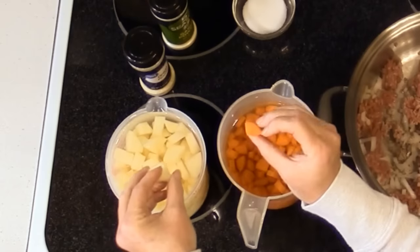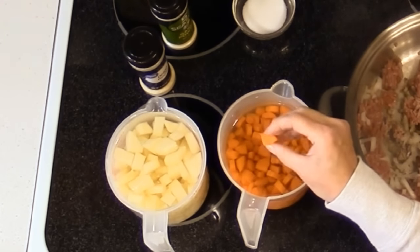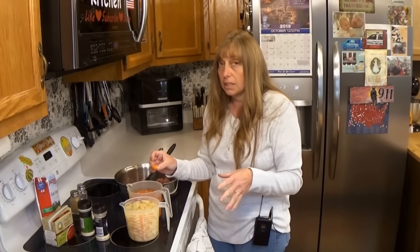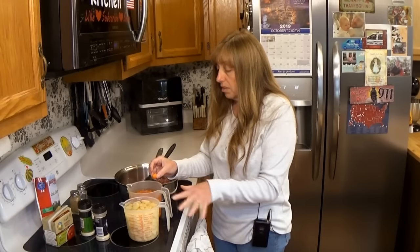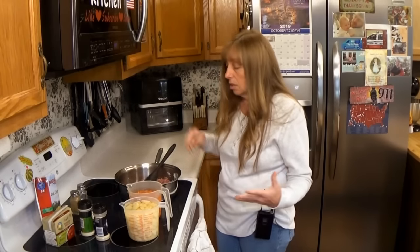I like carrots cut small, especially in soup, because it spreads the flavor more evenly. I've cut mine in different sizes — the carrots smaller than the potatoes — so they finish at about the same time. If you want bigger carrot slices, add them about 15 minutes before you add your potato chunks. Otherwise your potatoes will be overcooked to mush or your carrots will be really crunchy.